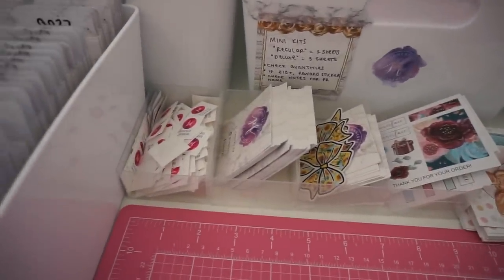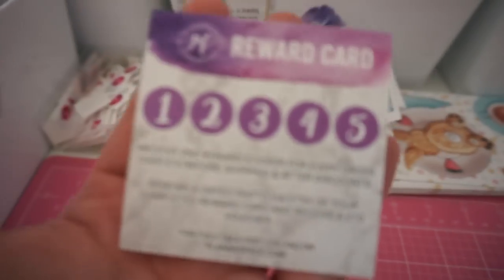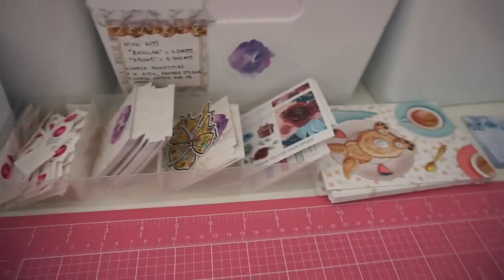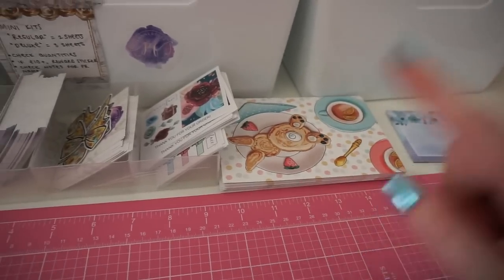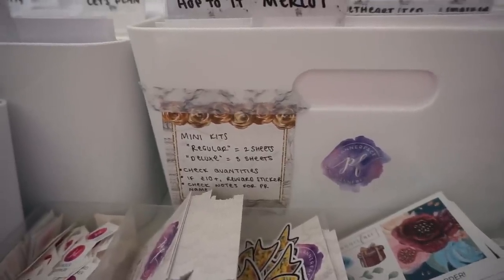Down at the front this is the stuff that I pack orders with — reward stickers, the business card and reward card. Some extra business cards. This was a little promotion I did recently where you could get a die cut — I have some extras of those so I'll put them in big orders as an extra thank you. These are freebies for the orders and then there's the journaling card. This little set of instructions on this post-it note was from when Tom was new to packing orders — I wrote down things he might have to check that he's most likely to make a mistake with, but he doesn't need that anymore so I should get rid of it.